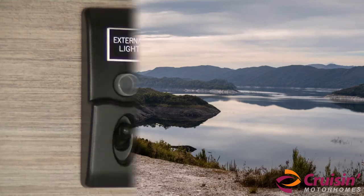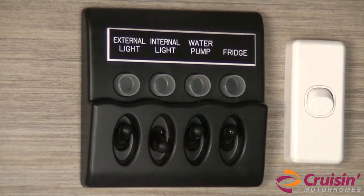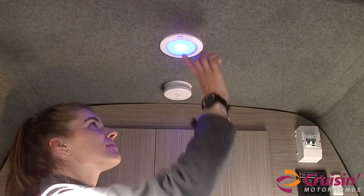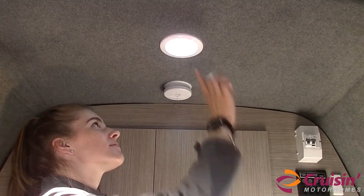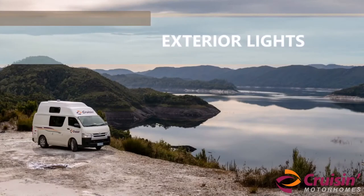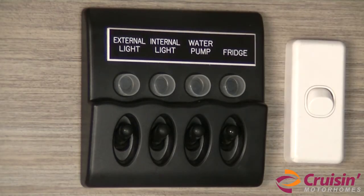To use the cabin lights, turn on the internal lights power switch and then turn on the lights via the button on the light. Pressed once, the light will be dim blue. Pressed twice, the light will be brighter and white. To use the external lights, turn on the external lights power switch.